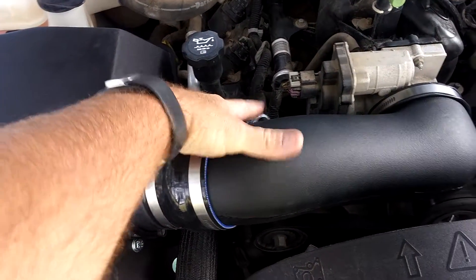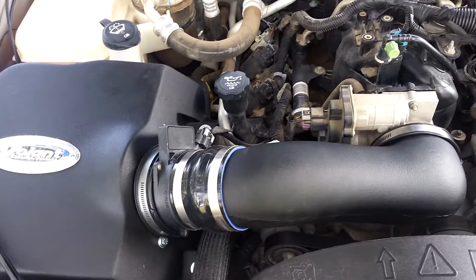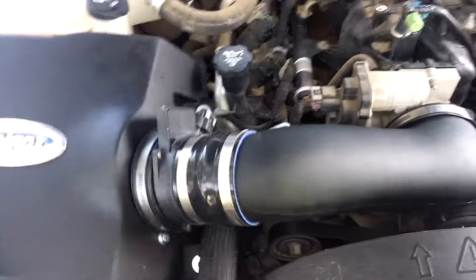Number one, there's no breather tube here, so I've capped it off. I'm going to hit the parts store and get an actual rubber cap that I can slide on there, since I don't need that.